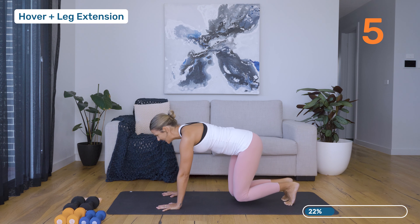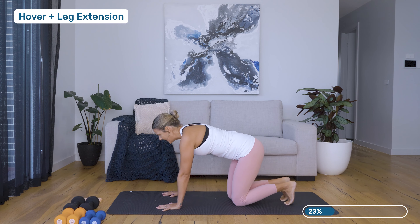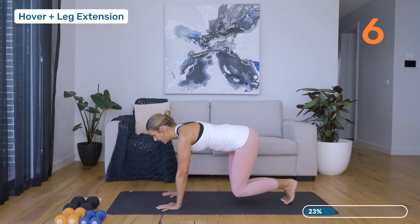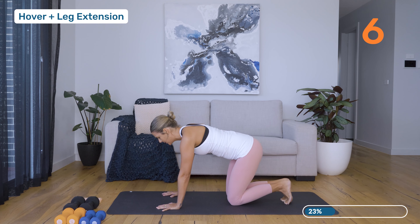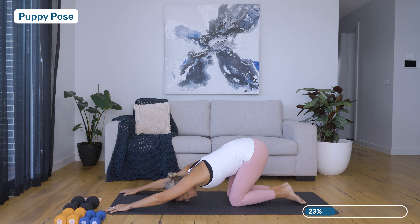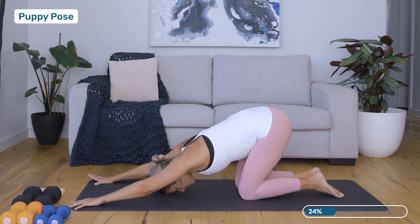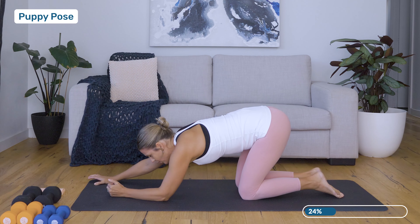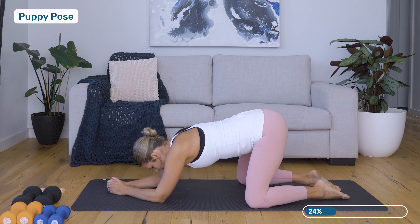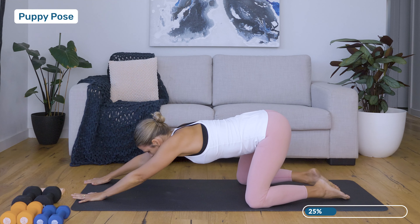This is quite hard. Let's have a bit of a stretch. Extend those arms out, rest the head down into a puppy pose. If this feels like you can't quite get there today, feel free to drop down onto your elbows and even just go a little bit wider with those knees, just to create some space for the baby.